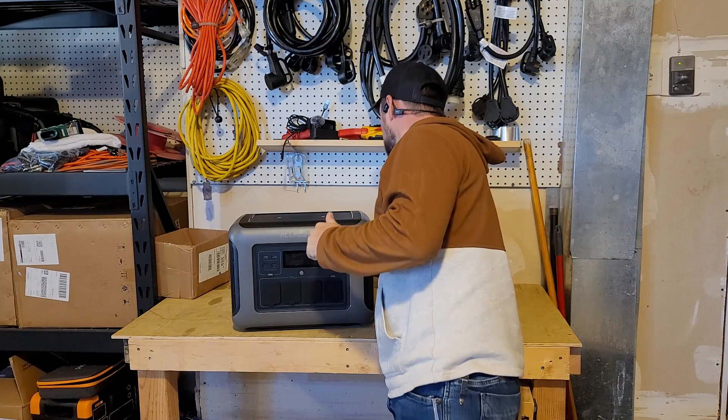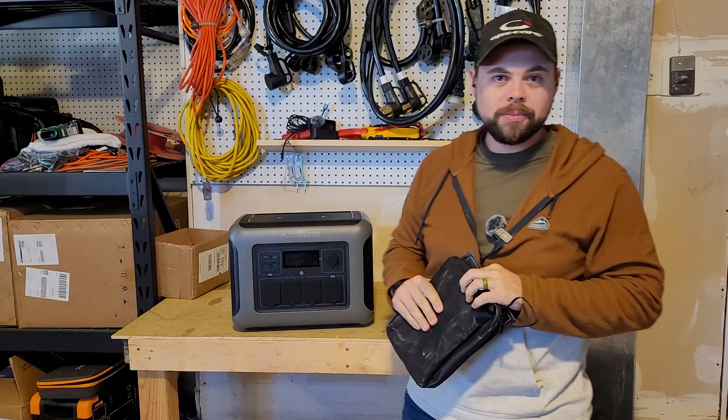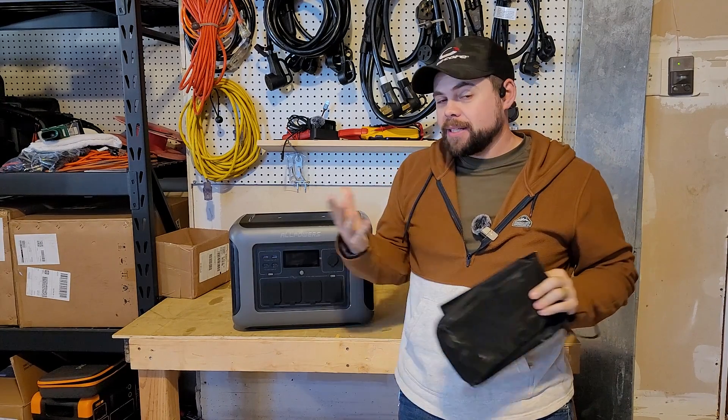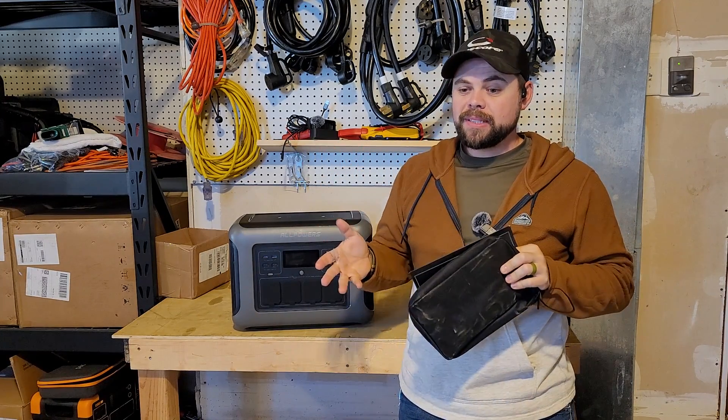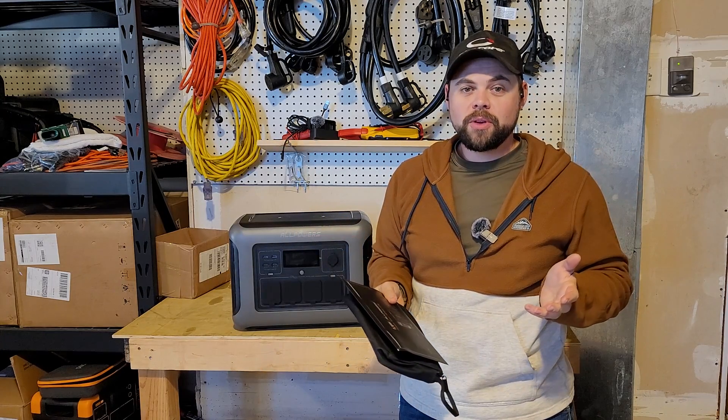This is the AllPowers R1500 — a portable, lightweight power station and solar generator that has some pretty cool features. This has been sent out by AllPowers, and it will in no way affect my review.